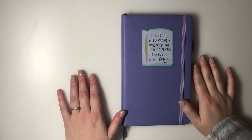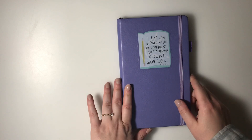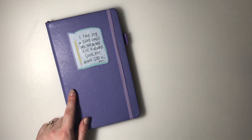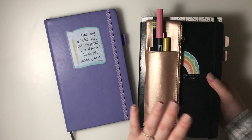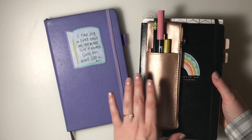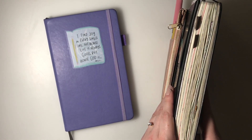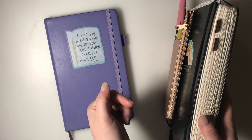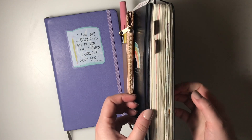Hey there, it's Hillary of Creative Faith. Welcome back to my YouTube channel. Today I have my 2020 bullet journal setup video for you guys. I'm really excited to show you how I'm going to be using this bullet journal to plan in 2020. I have a whole bullet journal playlist on my YouTube channel linked below, as well as a mid-year bullet journal flip through.